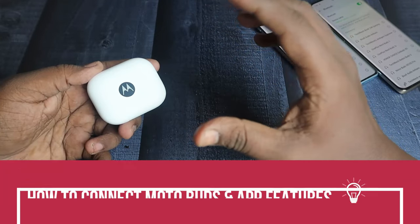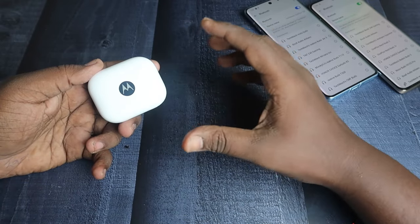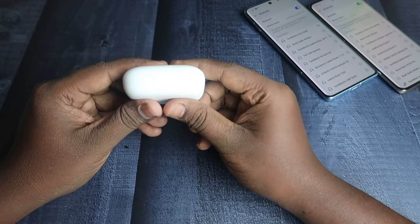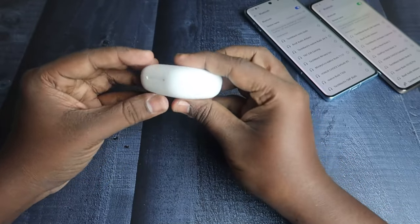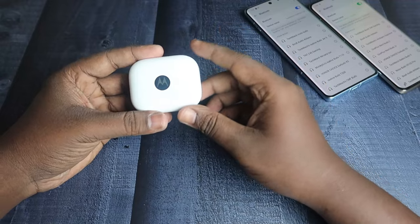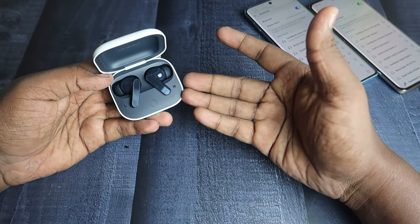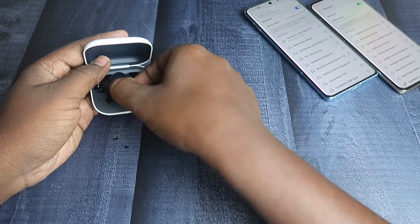In this video I'll share how to connect and what new features are available on the Moto Buds TWS earbuds, the recent launch from Motorola. The buds are very stylish and the charging case is compact. It comes in three color variants. I'm using the Starlight color variant — white on the outside with the Moto logo in the center, and a dark blue color on the inside along with the earbuds.